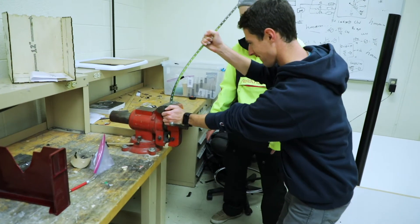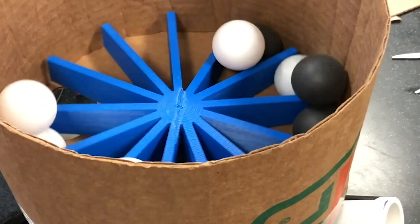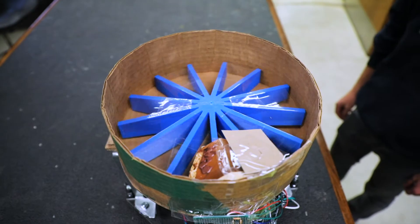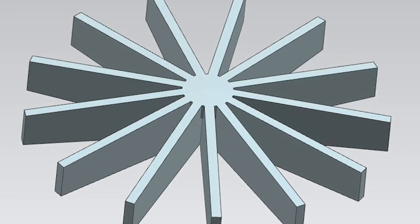One of the main features that differentiates our robot from others was the agitator in the hopper. We realized we needed some sort of agitator or paddle wheel to prevent the balls from jamming when emptying the hopper into our shooter. So we designed this CAD model that you see now, and it turned out to be very successful in helping the balls load into the shooter more consistently and keeping the hopper from jamming.